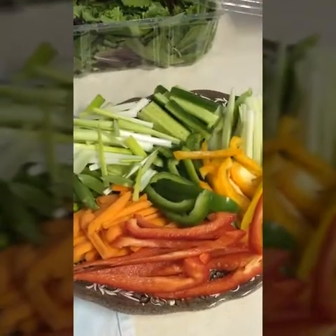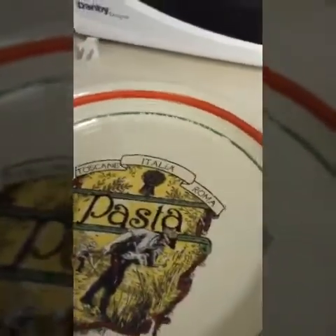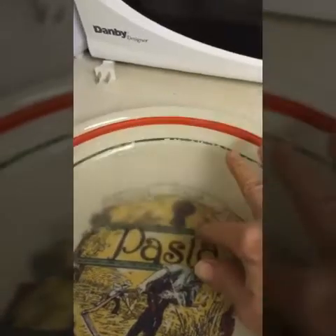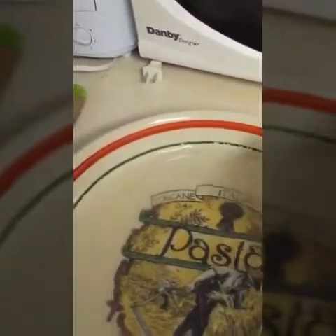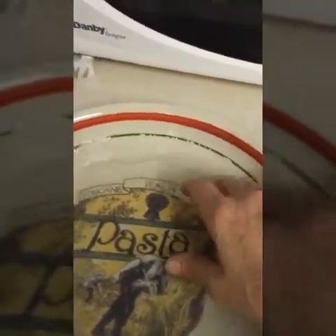And there's our vegetables all cut up. What you want to do now is get a shallow bowl and fill it with warm water, not hot. And we're going to slip in one of these rice papers. Now it's going to take sometimes upwards of a minute to get it pliable enough, because you can see it's still stiff. So we're going to let it sit for a bit.